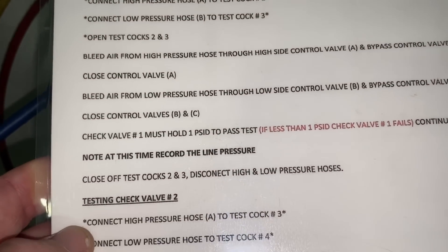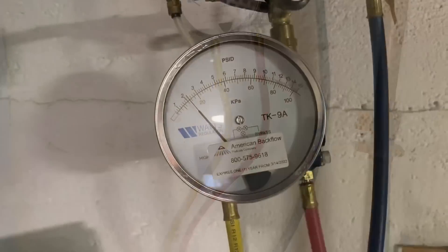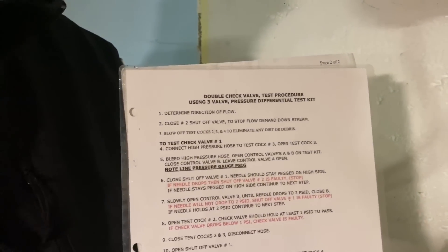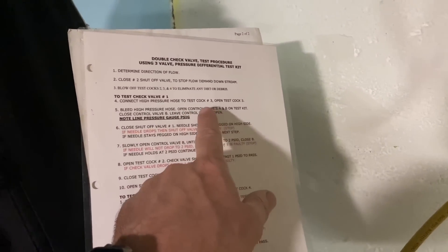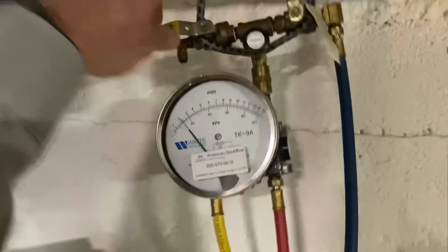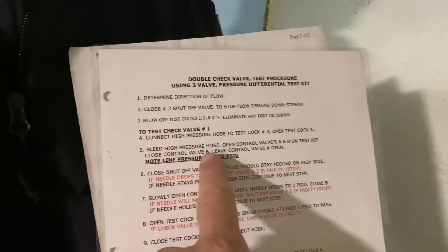Now close valves B and C — check valve number one must hold one PSID to pass. The gauge reads zero. Something's wrong — it did not pass. So we're using the older style, which is still permissible in New York State. The steps are the same except the high pressure hose goes to test cock number three. Open test cock number three, then bleed the high pressure hose through A and B.